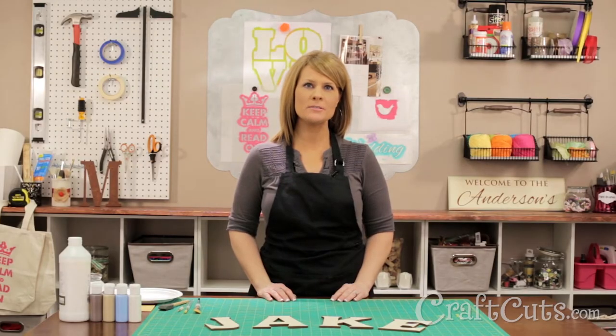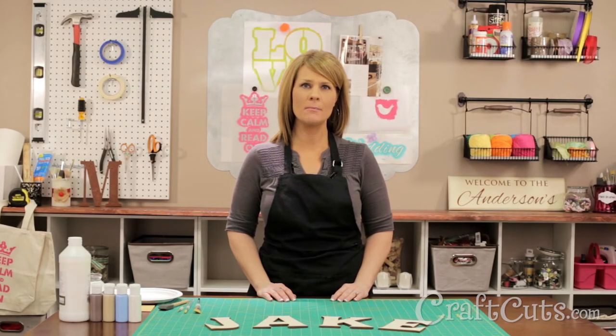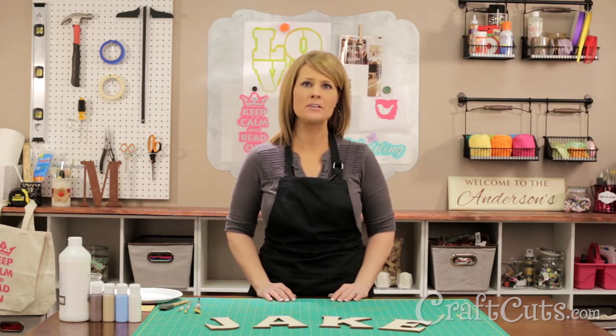Hi there, I'm Dawn Mello and I'm the customer service manager for Craftcuts.com. I also manage our hand painting department and I wanted to give you a tutorial on how to paint a variety of plaid patterns on wood letters.